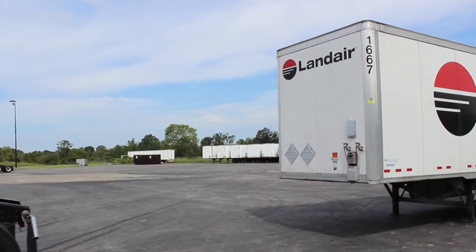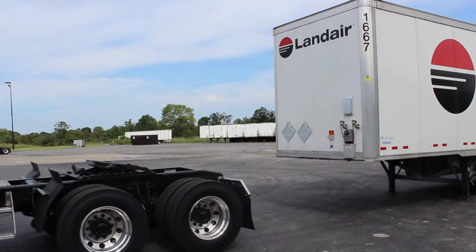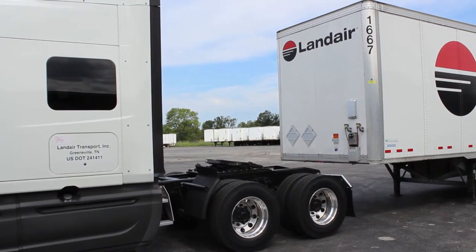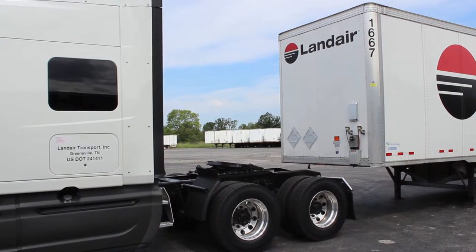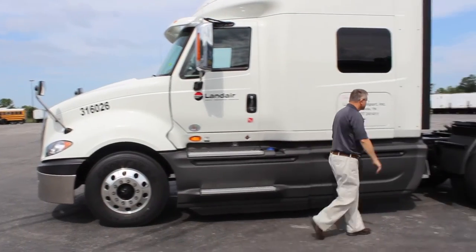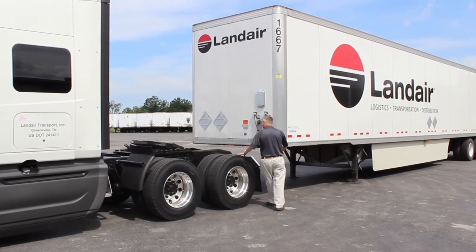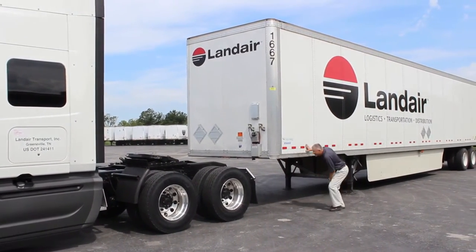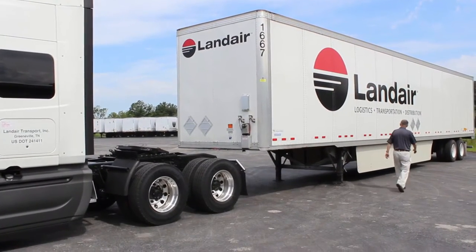We're now going to demonstrate coupling. As you can see, our driver is backing up to the trailer. Anytime you're backing, you want to be in reverse and idling back — meaning your foot is off the throttle. For automatic trucks, you want to be in creep mode. The driver backs up to within the front of the trailer, gets out, checks to make sure that the fifth wheel jaws are open, and checks to make sure he is at the right height and centered up with the kingpin.